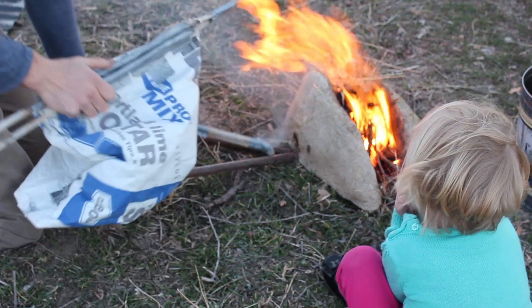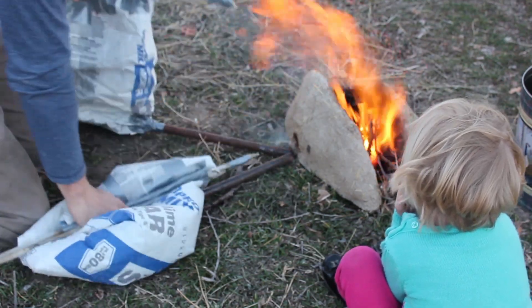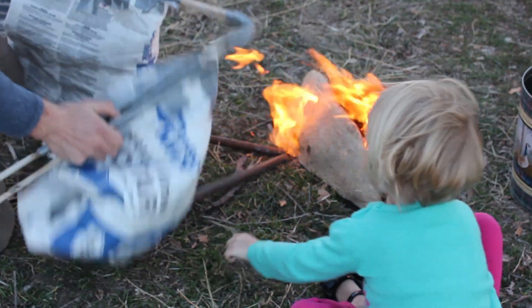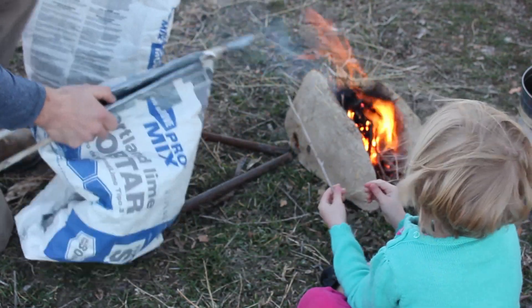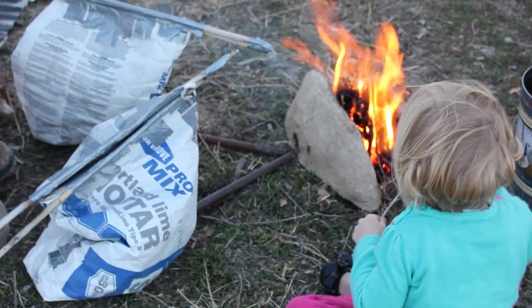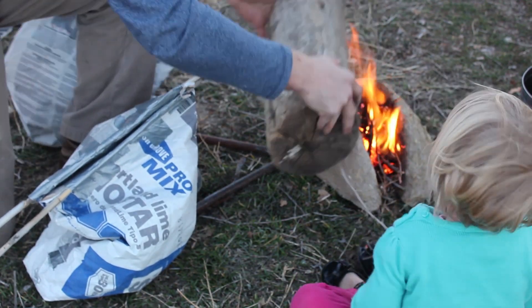Today, we're just going to test the ability of the bag bellows to supply oxygen to a fire. Fires require oxygen to burn — fire itself is an oxidizing chemical reaction. If you supply more oxygen to the fire, the chemical reaction can occur faster and produce more heat, bringing your steel to a higher temperature.